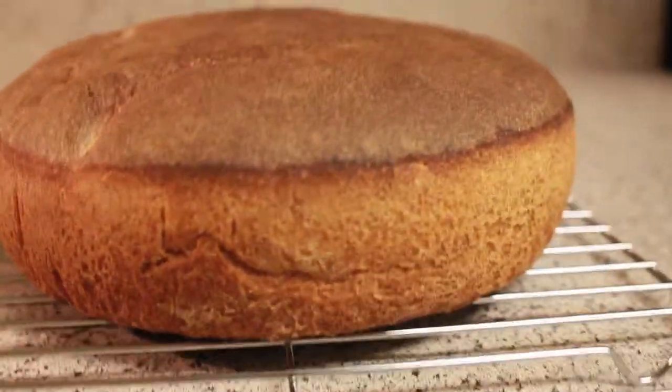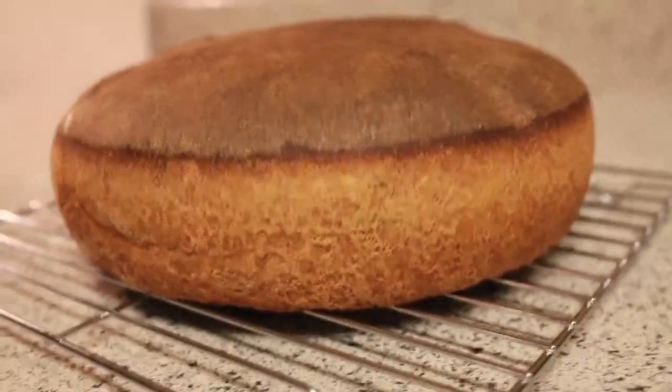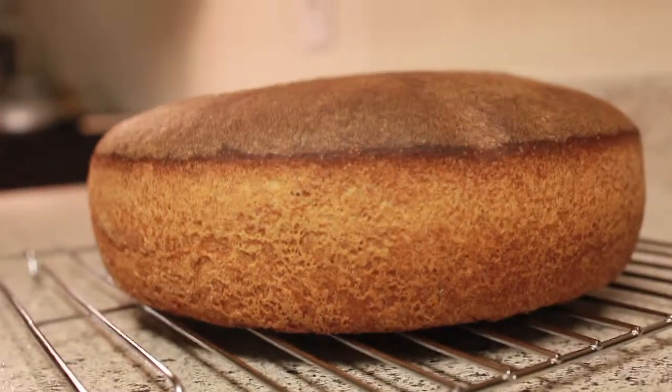There is one thing I miss here in California — it's Russian dark rye bread. It's hard to find here and it doesn't taste the same as in Russia. So I decided to try to bake my own dark rye bread.